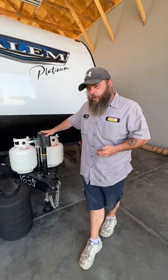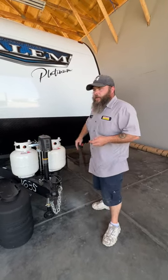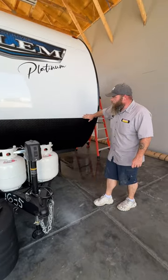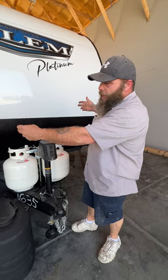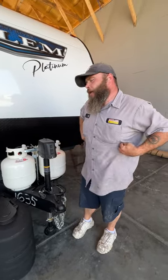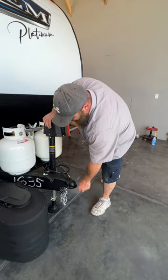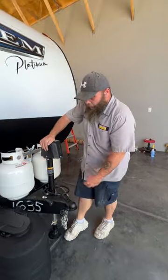I always like to recommend that while you're still hooked to the tow vehicle, make sure you're level from side to side first. We recommend using a carpenter's level right inside the doorway, but they do make little stick-on levels you can put on the front or side of your coach. You might have to put blocks down on one side — use the tow vehicle to roll onto those blocks. Once leveled side to side, then unhook the seven-way, chains, and pull the vehicle forward.